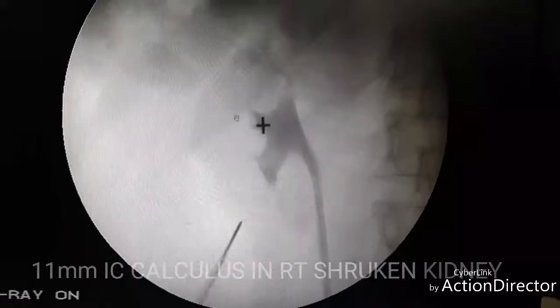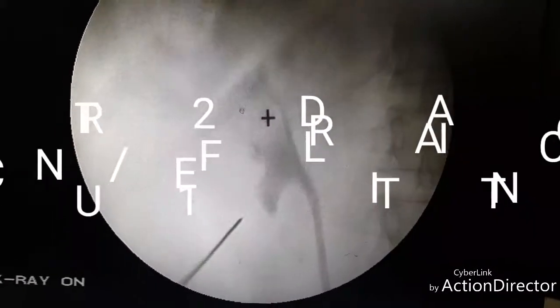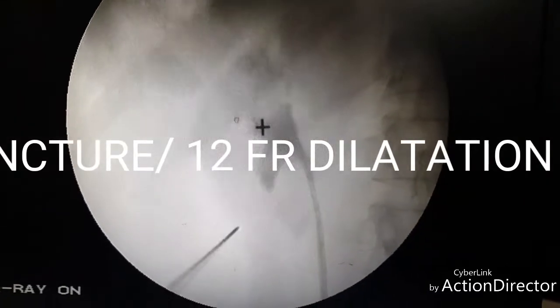Now we are taking an inferior caliceal puncture. The system is very narrow — it is a shrunken kidney and it is having an 11 mm stone in the lower calice.